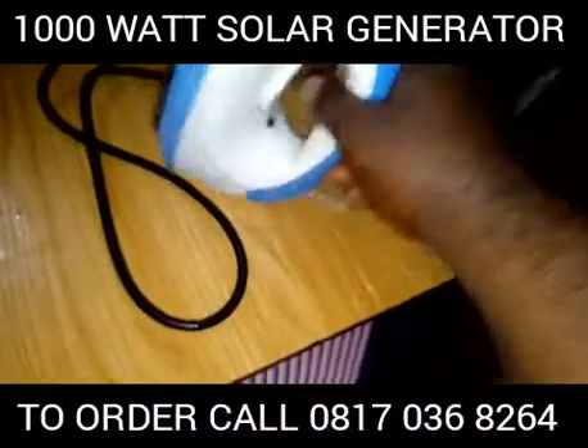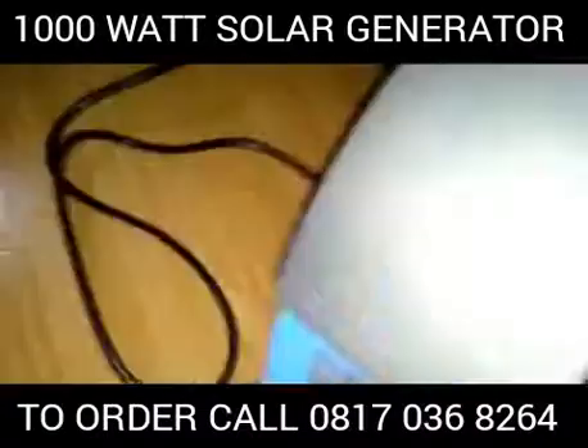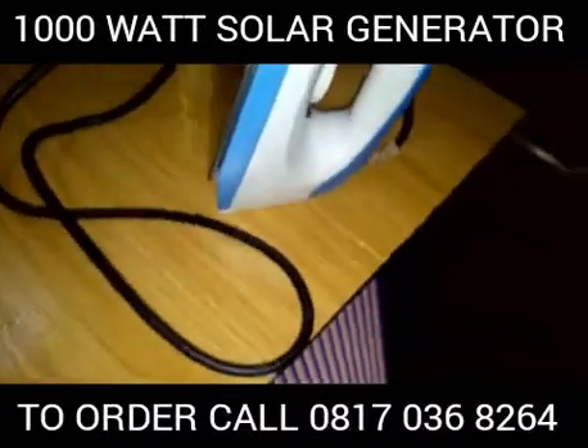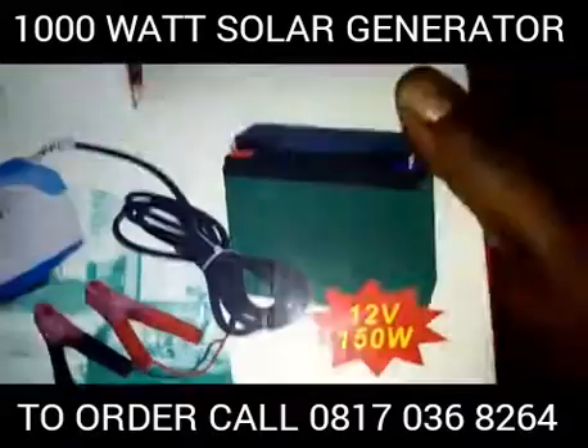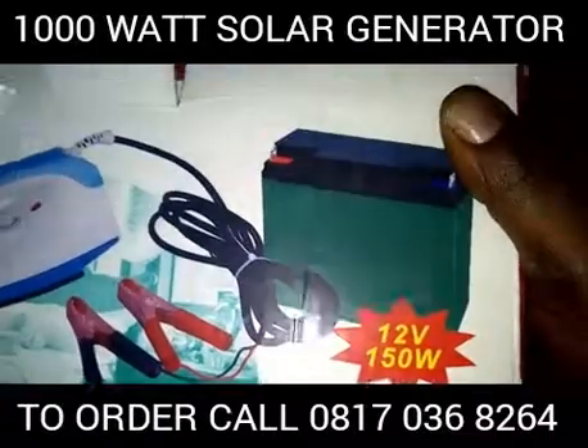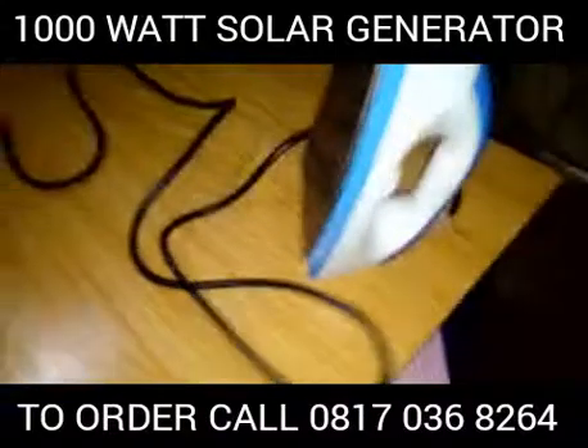It also comes with a 150W solar panel. This is a solar panel — a very beautiful product you will use and enjoy. This is the pack, as you can see. It's a brand new 150W solar panel. It comes free of charge with the kit.